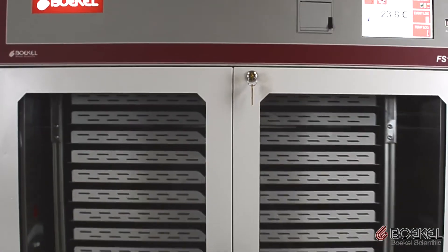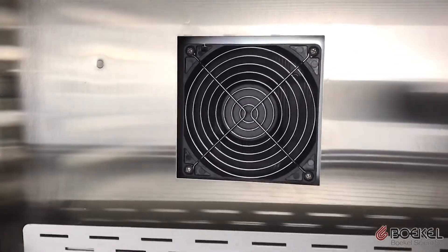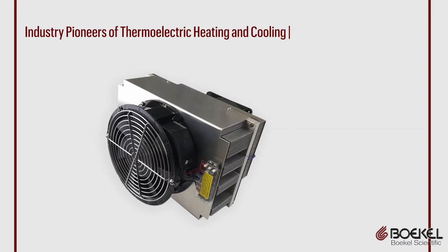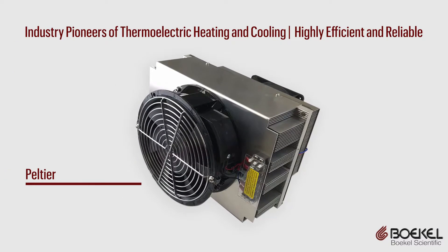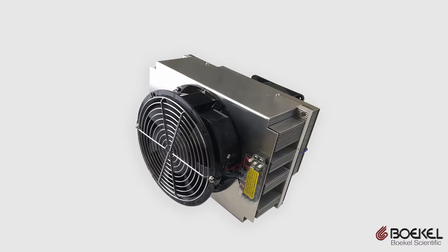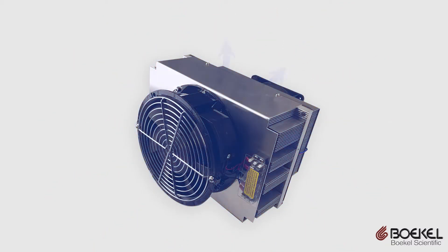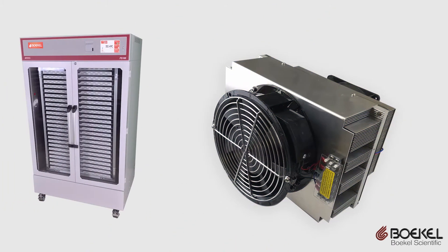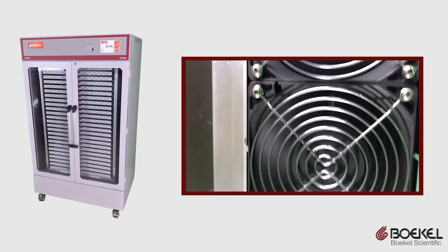Bocal Scientific pioneered the use of thermoelectric devices known as Peltiers in platelet incubators — they were the first company to implement this exciting new technology. Peltiers are high-efficiency solid-state devices that can heat and cool. Bocal Scientific has now applied this technology in a large floor-standing unit to eliminate the potential failures associated with conventional gas refrigerant loops and compressors.